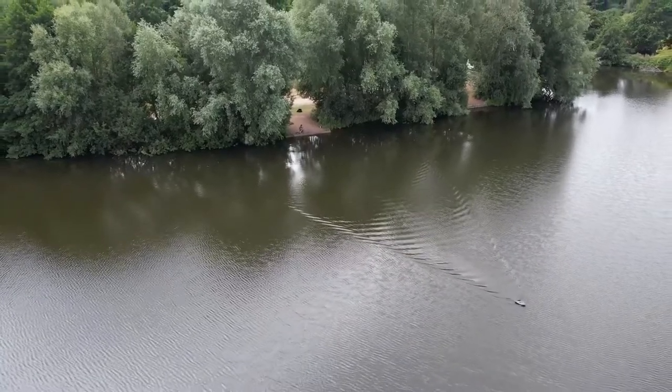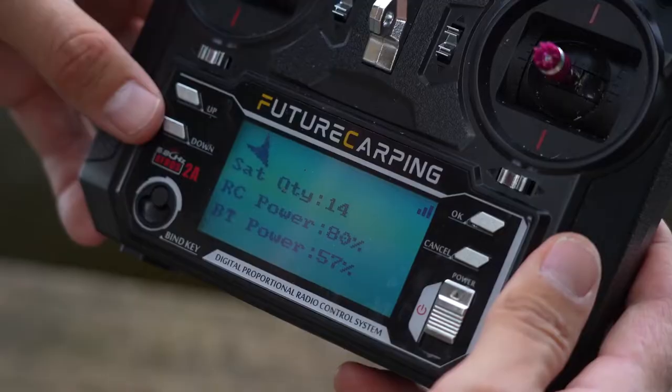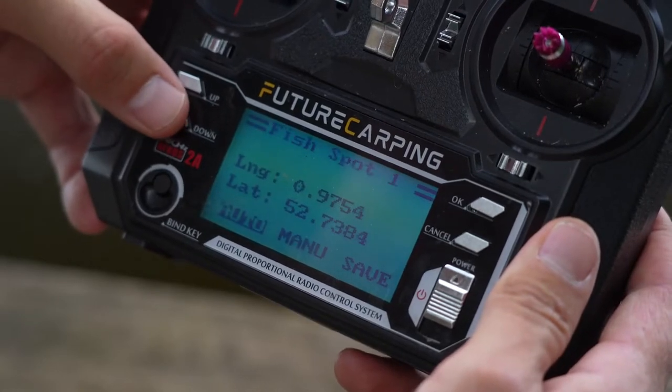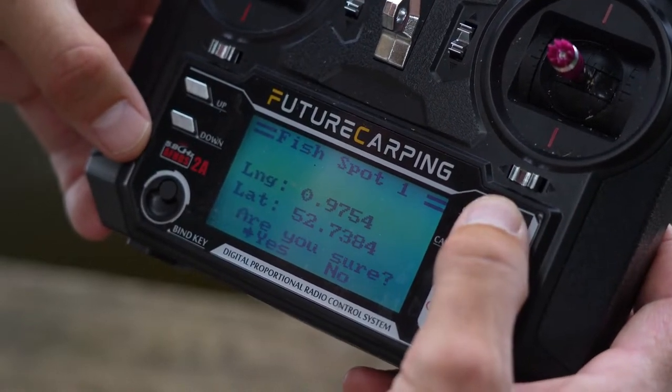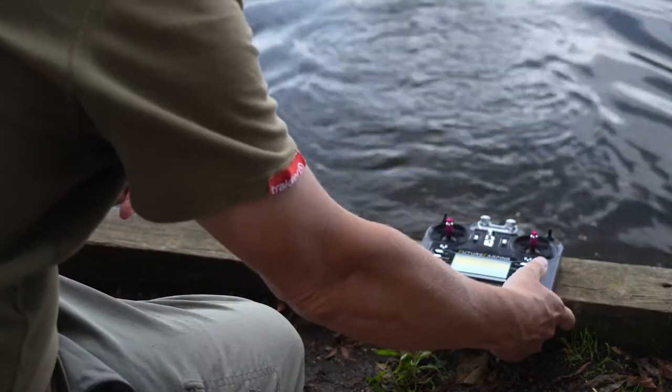The first and most impressive feature of this boat is that it's got GPS and a built-in fish finder. The GPS means that you can save fishing locations out in the lake — in fact you can save up to 30 different locations — and the boat will drive straight out to those spots, drop your rig, and you can even set it to come back to a home point in your swim.